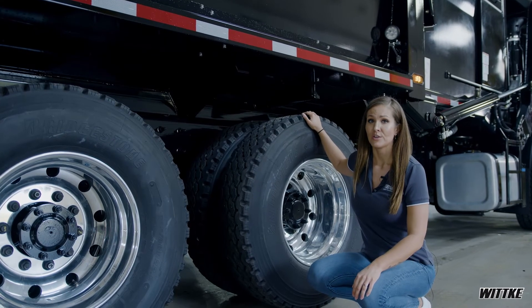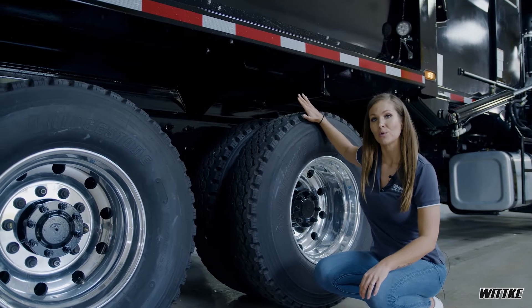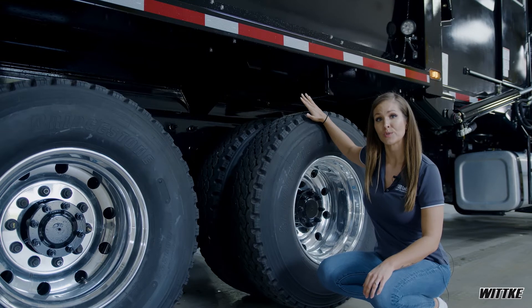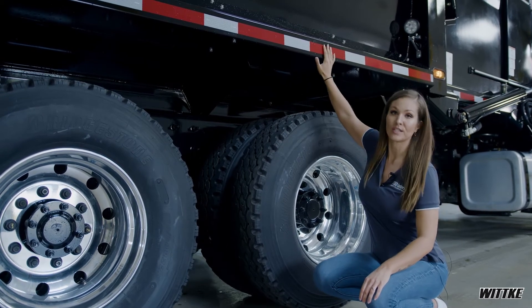Another advantage of the AR steel is the curved shape to our hopper floor. Not only does it add strength and lower weight, but it eliminates the cross braces that are needed to hold it up.